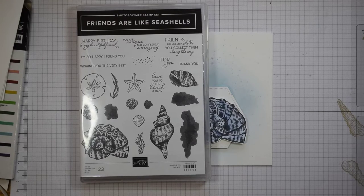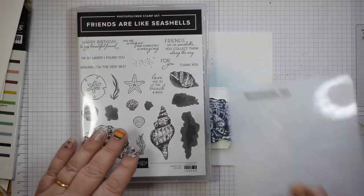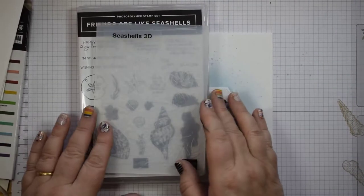Hi everyone, it's Heidi from flutterbyheidi.co.uk. I'm Heidi Smith, an independent Stampin' Up demonstrator based in the United Kingdom, and today I'm bringing you something with the Friends Alike Seashells stamp set and the lovely Seashells 3D embossing folder. So those are my focus today.